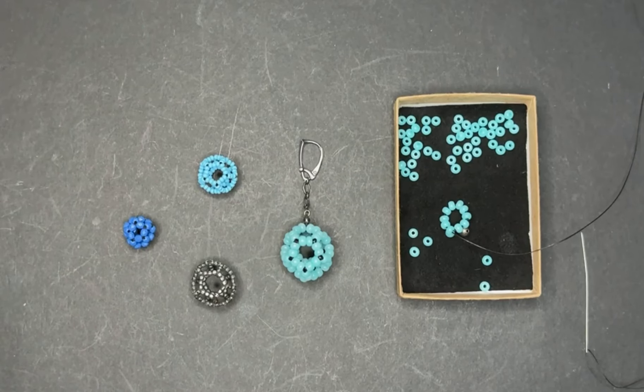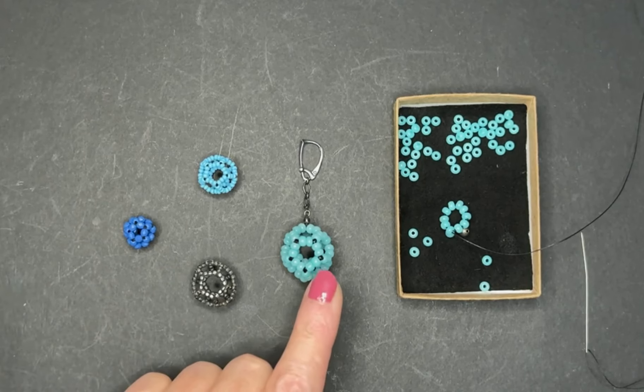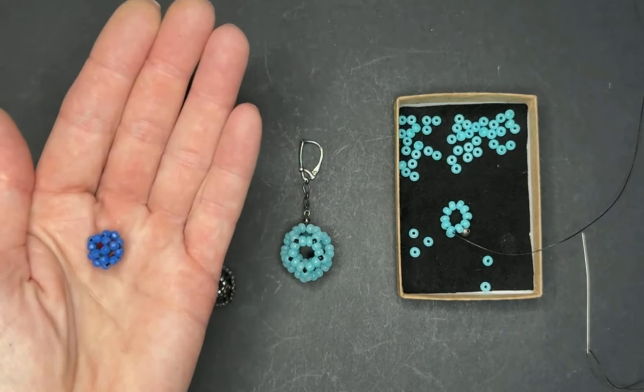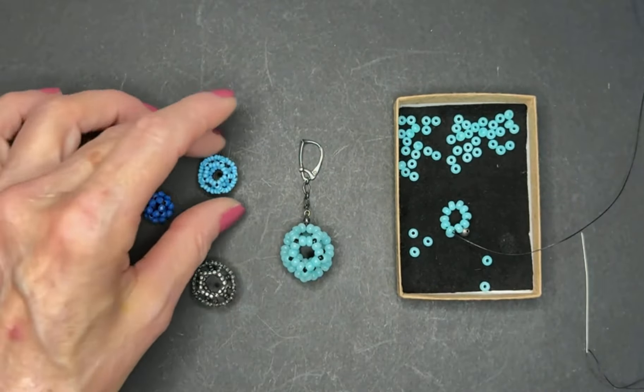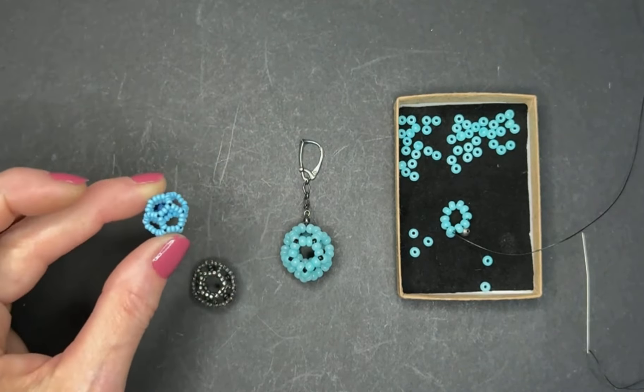Now I want to show you how to make a fractal 30-bead ball. Why fractal? The word fractal implies duplication of identical parts, and that's what we're doing here. A regular 30-bead ball or dodecahedron just operates with one bead per stitch. However, we could also use three beads per stitch for a total of 90 beads.